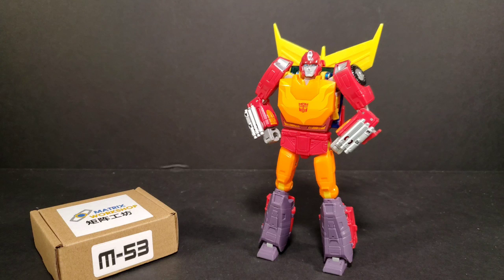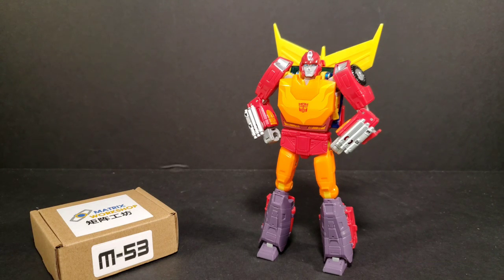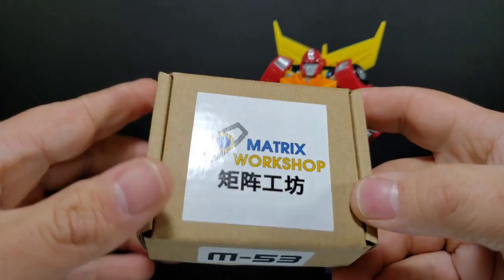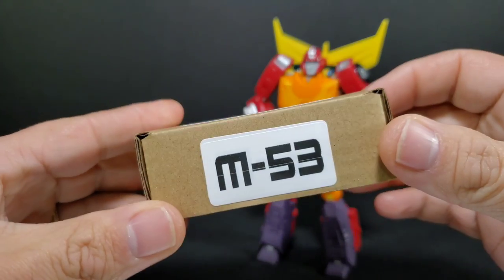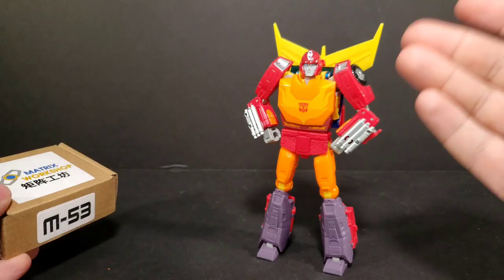Hey everyone, Soundwave84 here. I've had a little rough week — been in the hospital and I'm trying to get back in the swing of things. We're going to continue looking at some upgrade kits from Matrix Workshop for your Transformers collection. This is going to be Matrix Workshop's M53 upgrade for your Studio Series 86 Hot Rod.